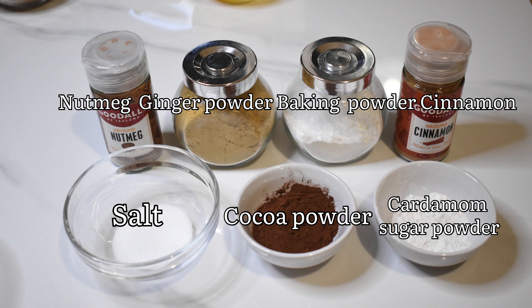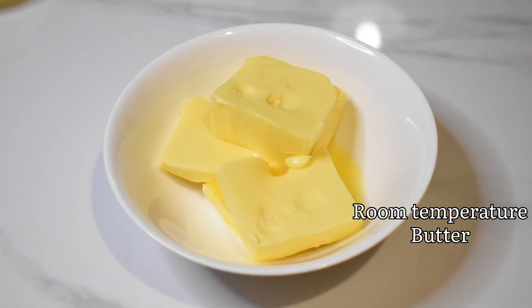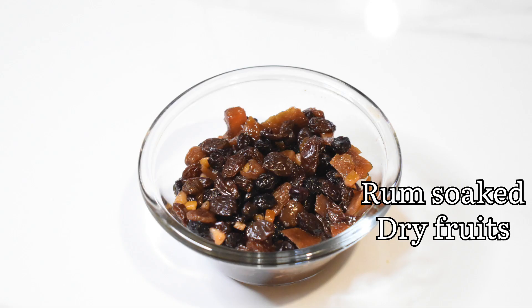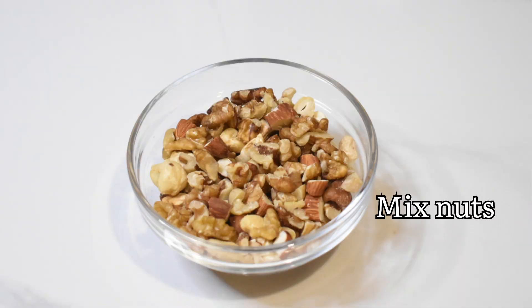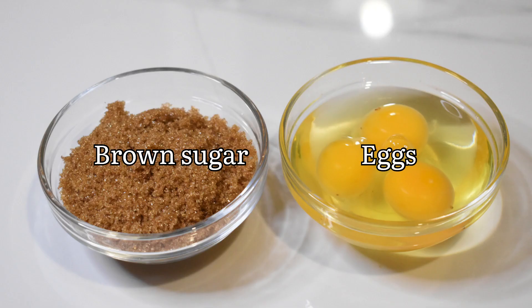I am going to add half a teaspoon. I am going to add 1 cup of milk and 100 grams of butter. I am going to add 1 cup of rice dry fruits.